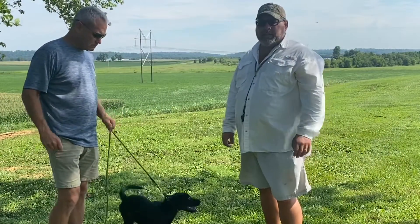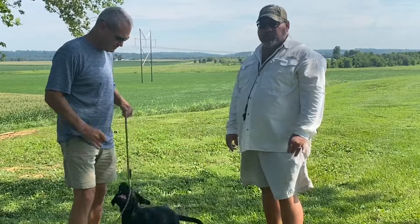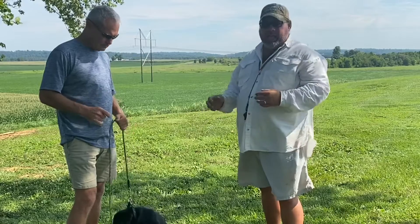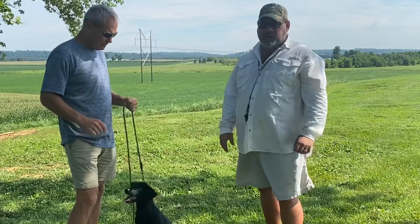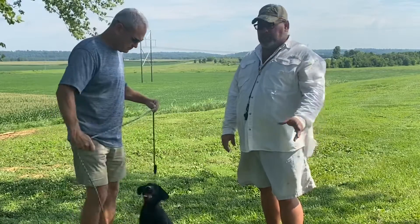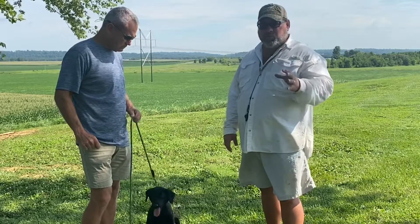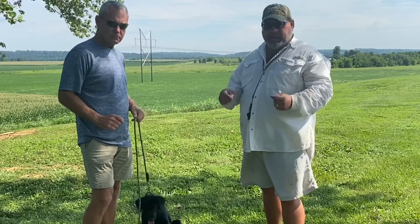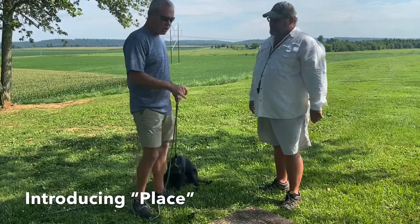Hey guys, Andy Corbin here, West Kentucky Blue Collar Outdoors. Got my good buddy Bo and Harper with us today. Bo's going to start a new segment for us called 'What You Can Do.' We want to give you guys out there that have hunting buddies and dogs something to work with. Bo is an expert trainer who trains a lot of hunting retriever champions and derby dogs, and we're going to rely on his expertise a couple days a week.